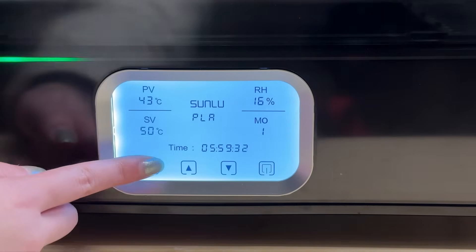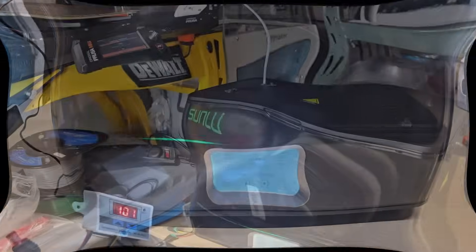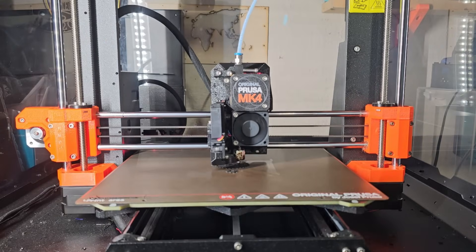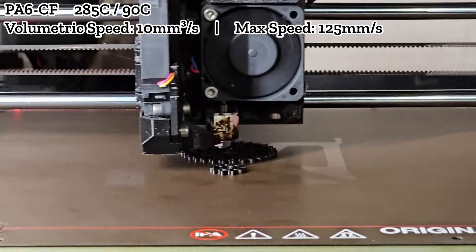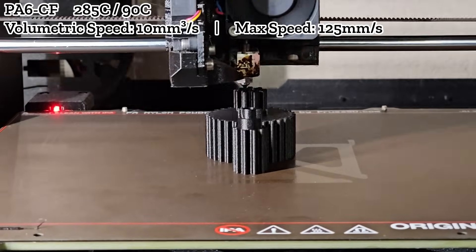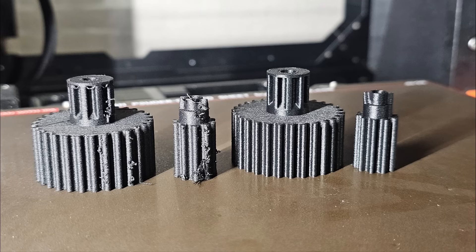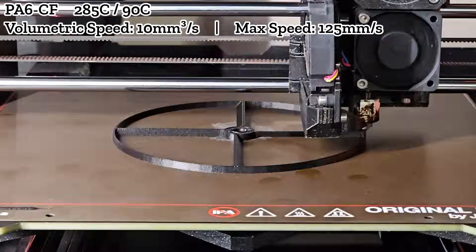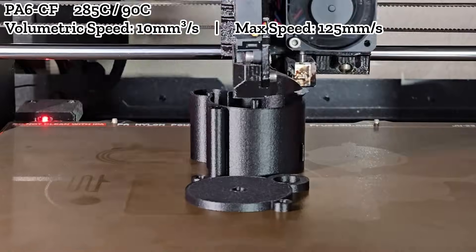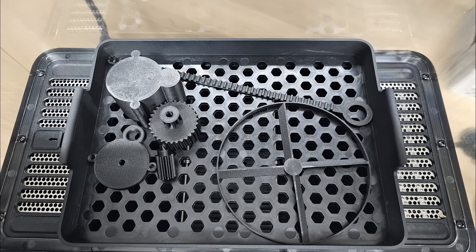I then dried this filament at 100 degrees Celsius. The PA program is set to dry for 6 hours, but I let it dry for only 3 hours initially. After that, I kept the machine on and connected the Bowden tube directly to the extruder of the printer so the entire filament path remains isolated from moist air. I then reprinted the gears. This time the parts printed perfectly. Compared to the undried filament, the difference is obvious. I also printed a few more parts for my propeller launcher while keeping the dryer at 100 degrees Celsius. All 6 parts were printed successfully.